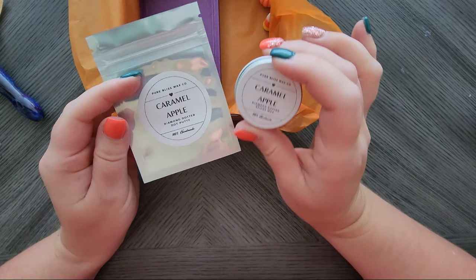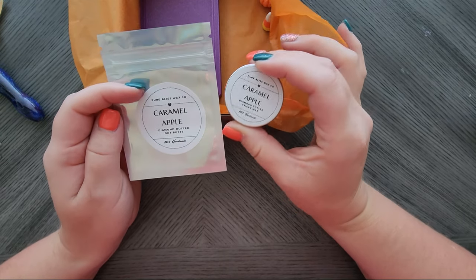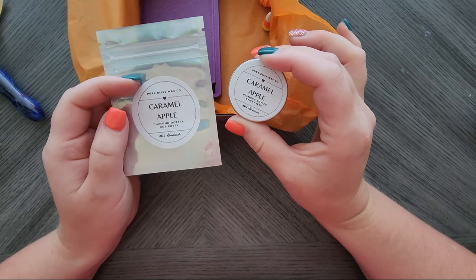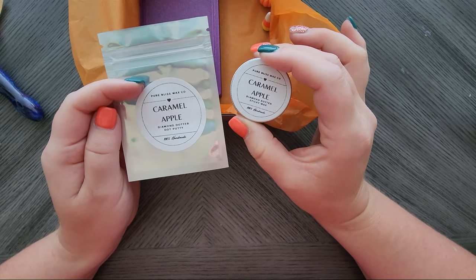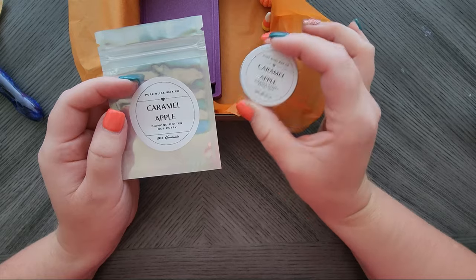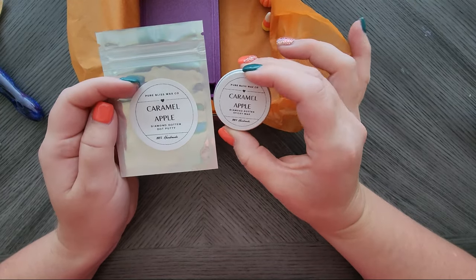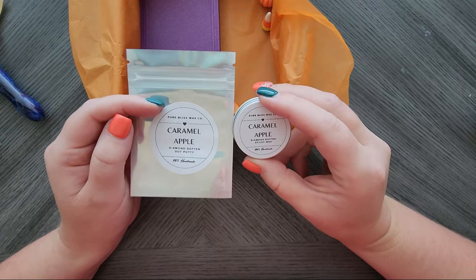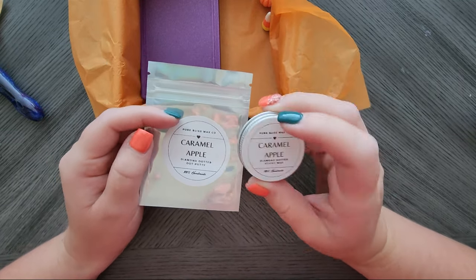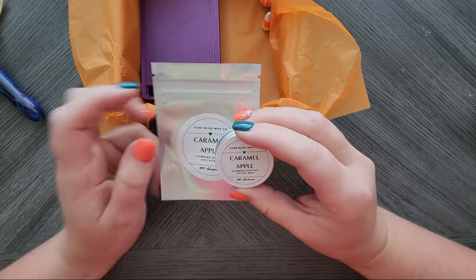Here are the putty and sticky wax - it is caramel apple. It took a lot of debating on what to do. Originally I was going to do candy corn, but then I realized not everyone likes candy corn, including myself, so why would I make that? Caramel apple is the limited edition scent. This will also be available outside of the box in case you can't snag a box or you don't want a box.